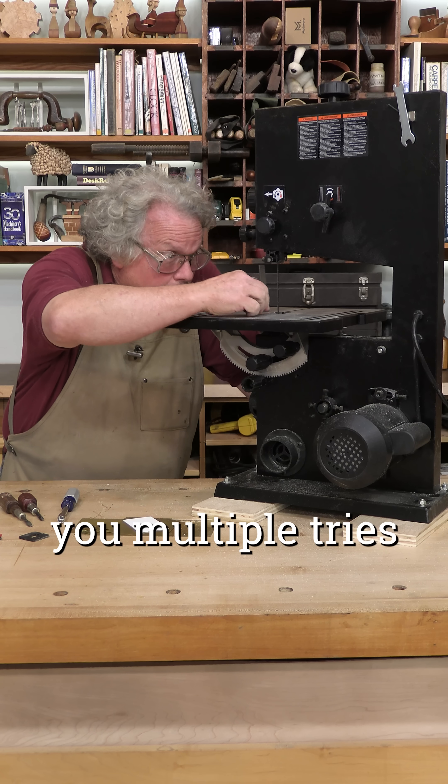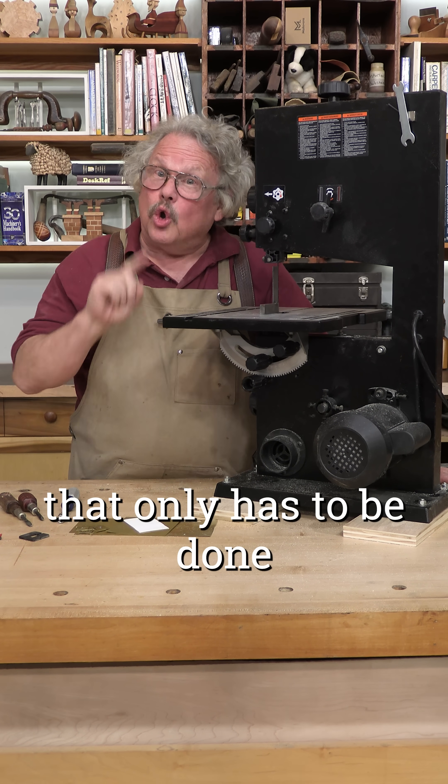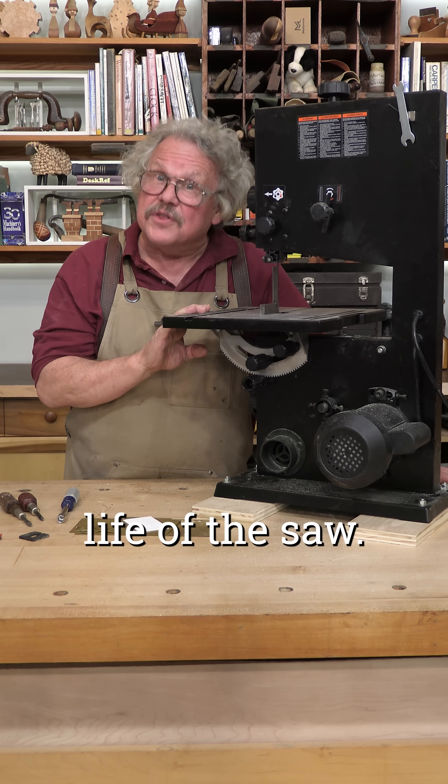This will take you multiple tries to get it just right, but this is an adjustment that only has to be done once during the life of the saw.